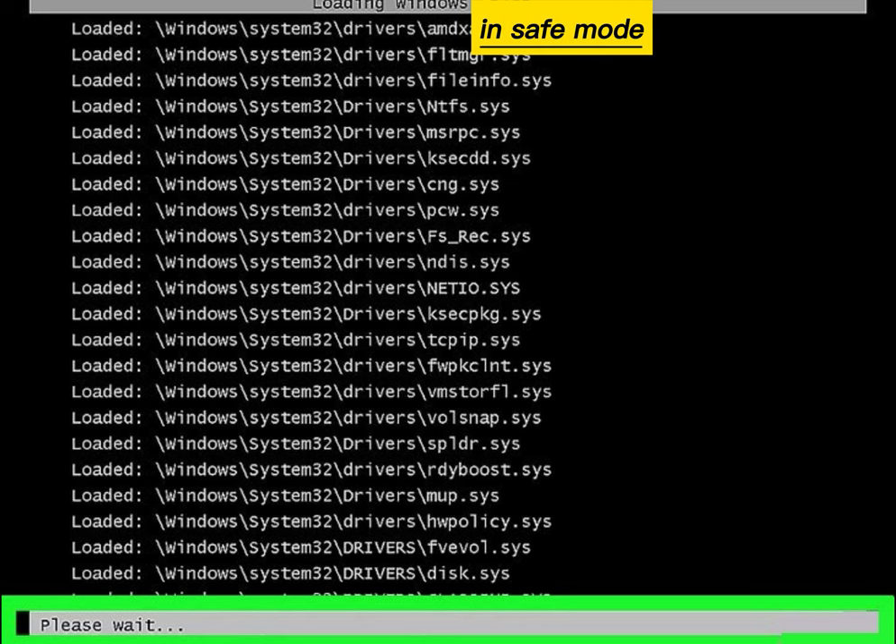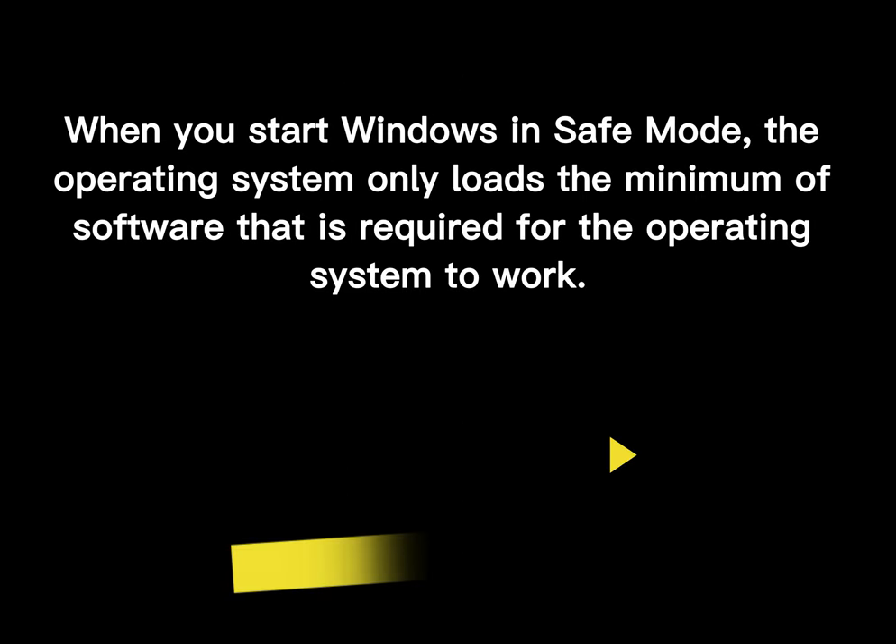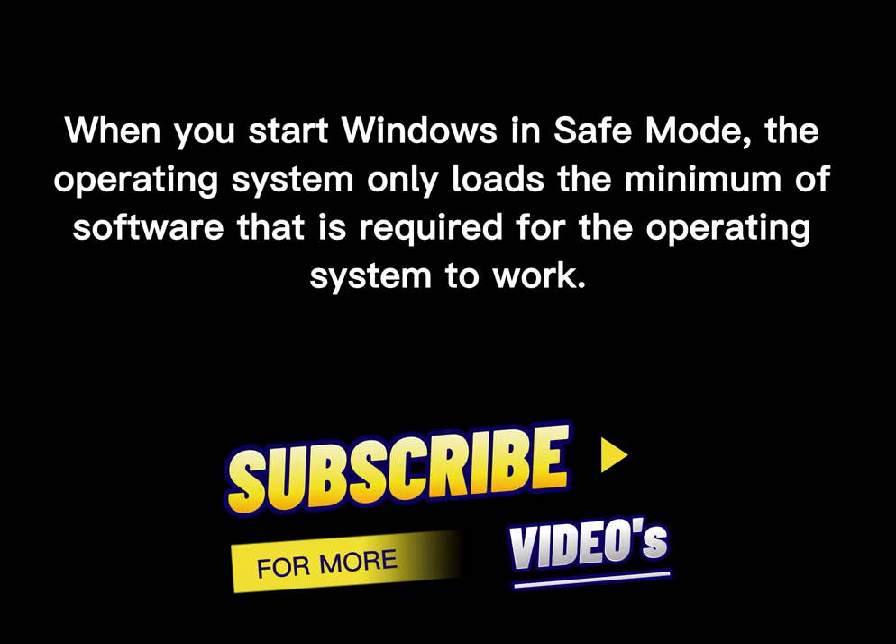Your computer will be in safe mode. When you start Windows in safe mode, the operating system only loads the minimum of software that is required for the operating system to work.